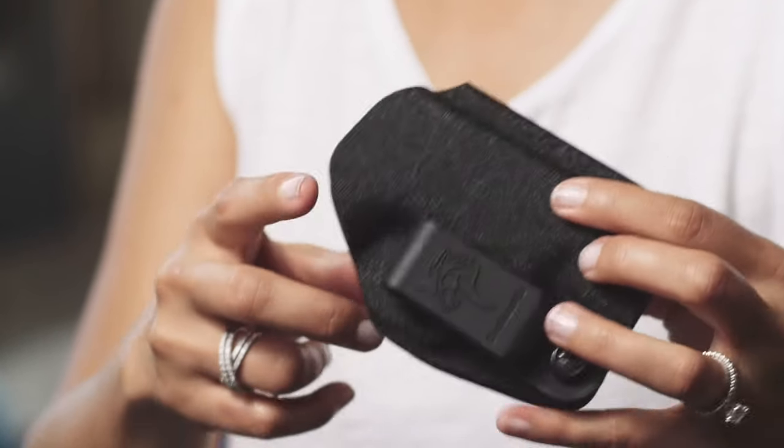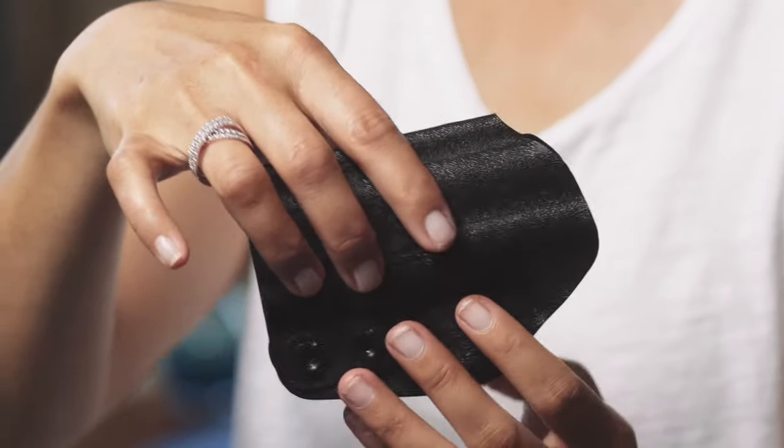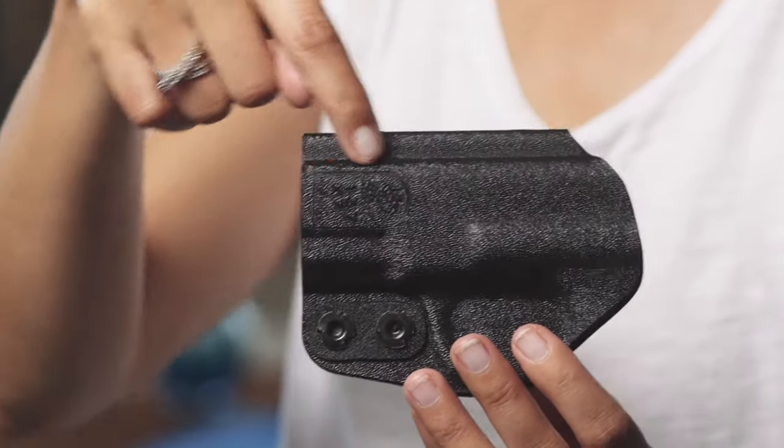If you look closely, you can see the exact outline of the gun that this is made for. In this case, it's an M&P Shield. The Slim Tuck is weather resistant and doesn't need any break-in time.